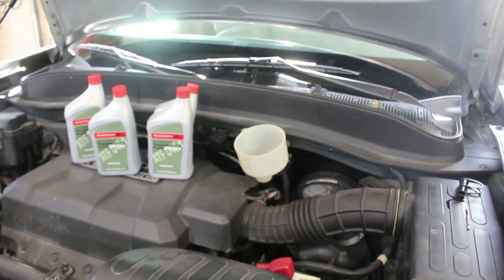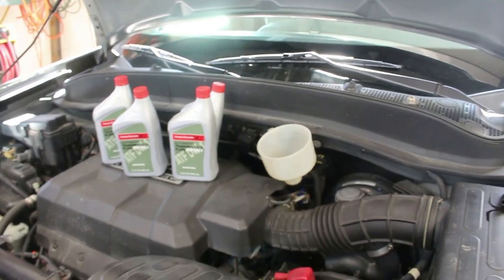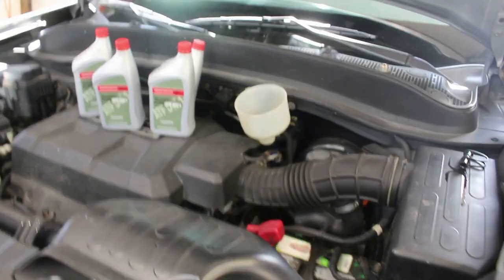Now I'm going to fill it with transmission fluid. I believe it takes 3.2 quarts. I'm going to put 3.2 in, run it through all the gears, shut the engine off, and then check it. I'll bring you back in.